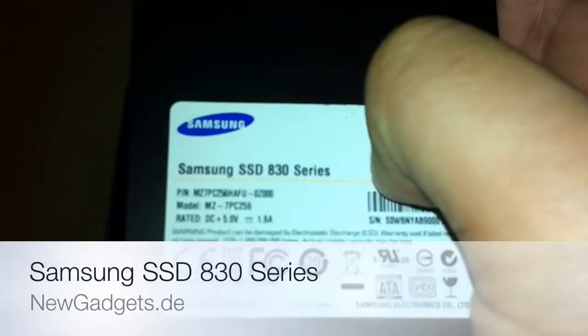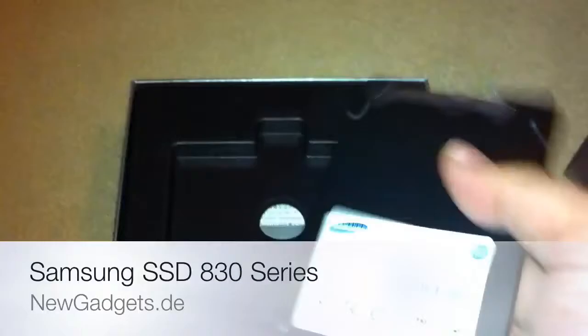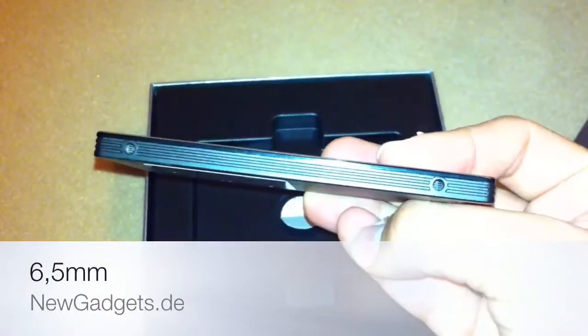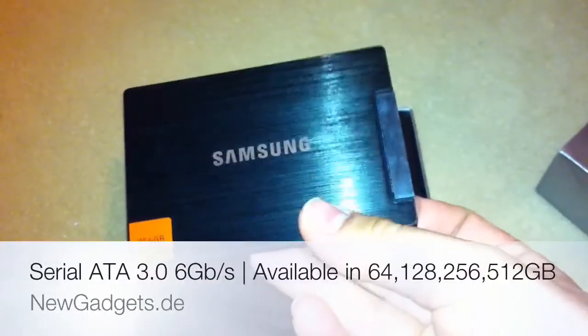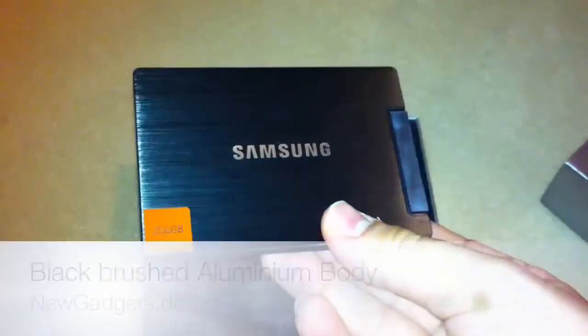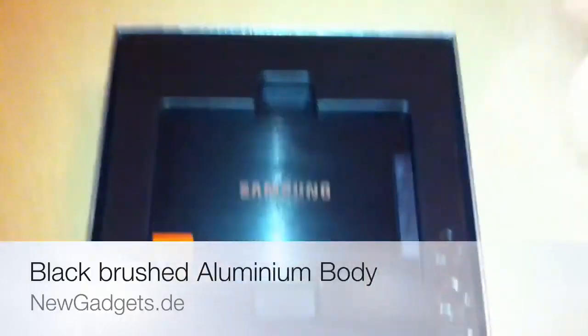It's the Samsung 830 series, so a really new one. And here you can see it's really thin, so you can also put it inside your notebook. We're going to have a quick look with some benchmarks now with the 830 series.